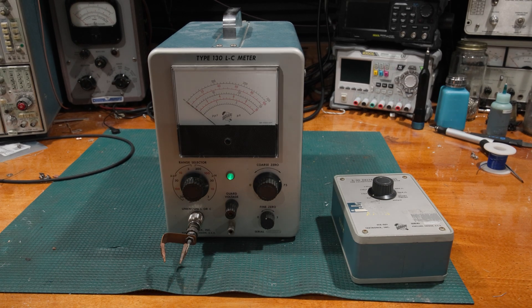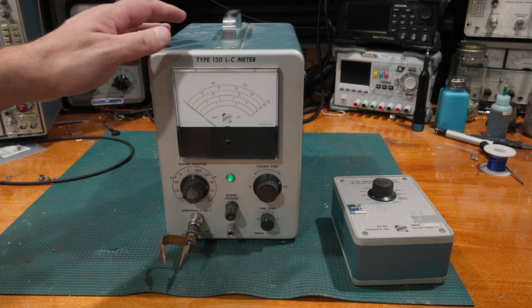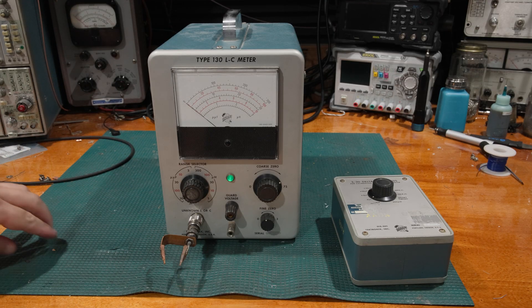Hello and welcome back to the lab. Today on the bench we have the Type 130 LC meter. This is a little bit different from this channel — this is not going to be a repair and restoration video. I did that video on this particular unit a while ago, but I had some questions come in that I discussed with the viewer and we both agreed I should probably make a video about it.